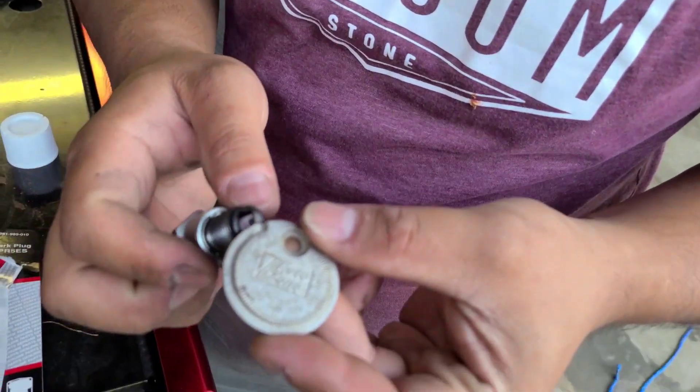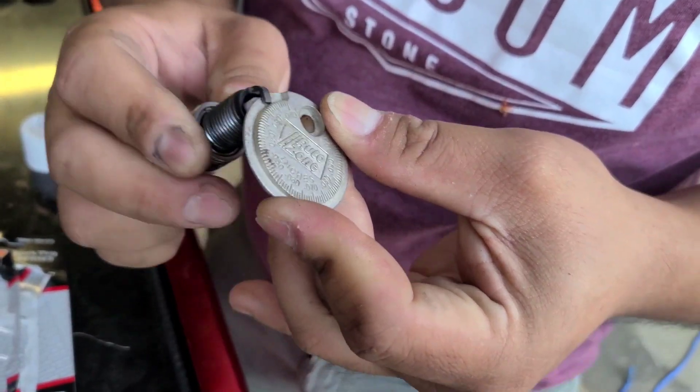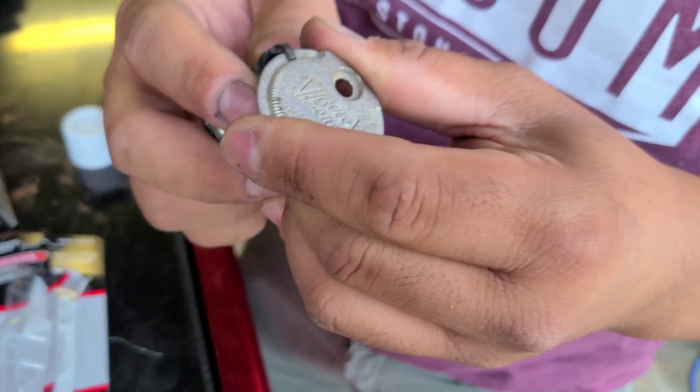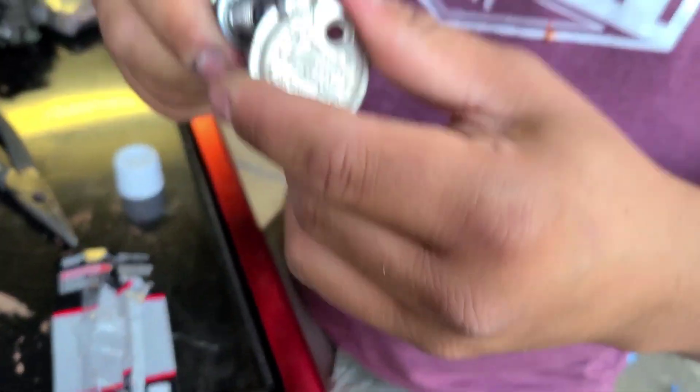You can see the inches here, so this gap should be 28 to 30. This one is actually — yeah, this is 28. That's how you check the spark plug gap.